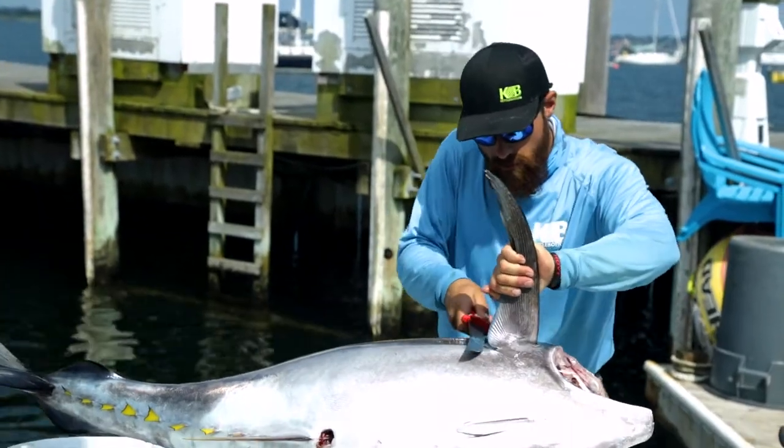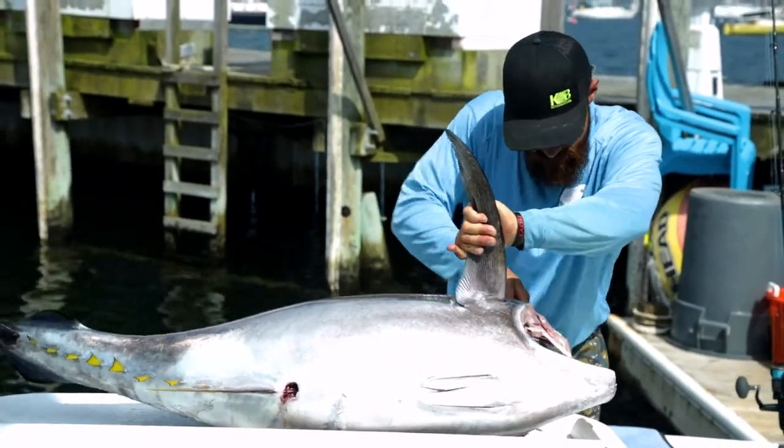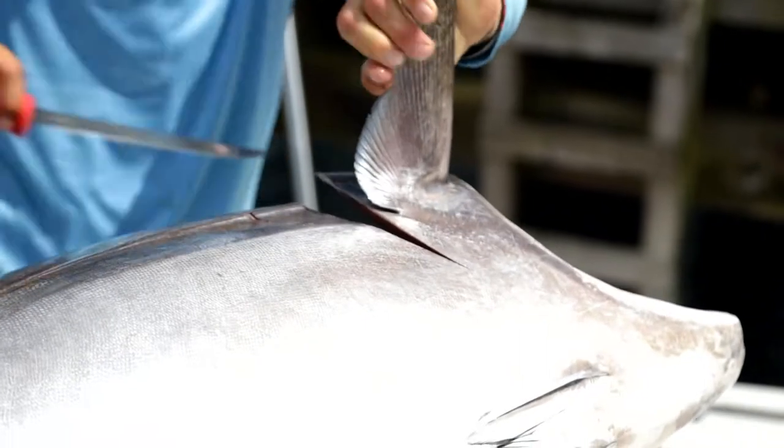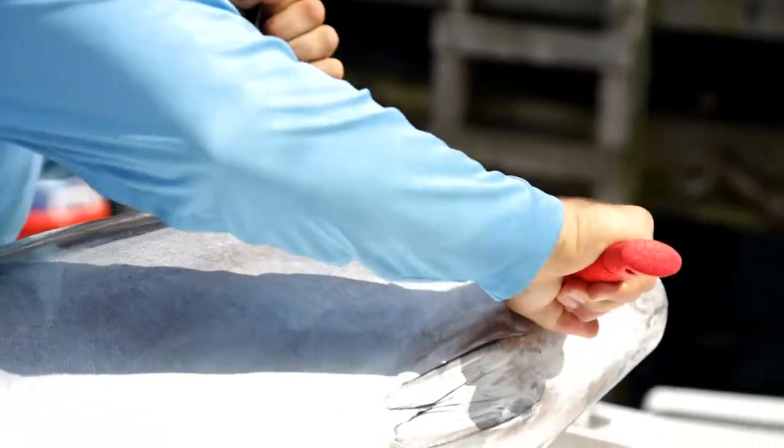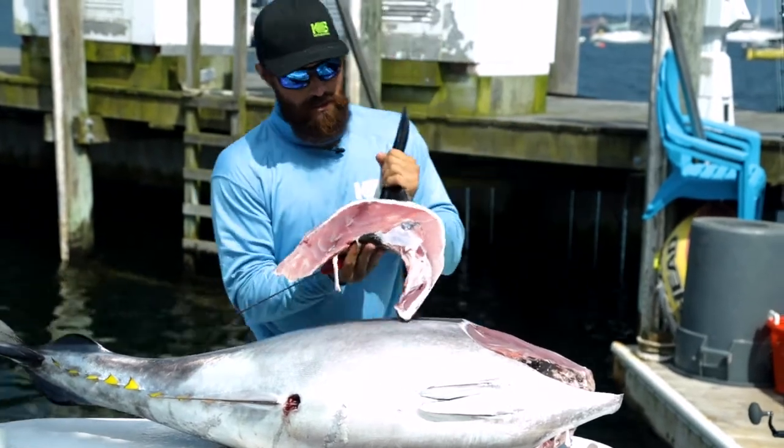Start with the collar — make an incision right behind the collar towards the head, down towards the belly. Here we've got the beautiful collar.